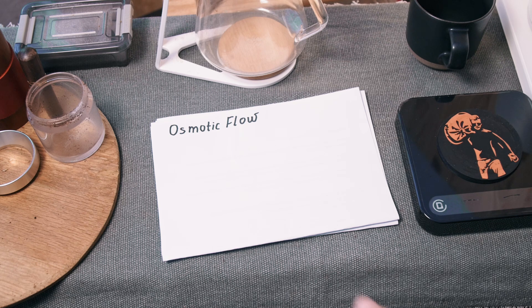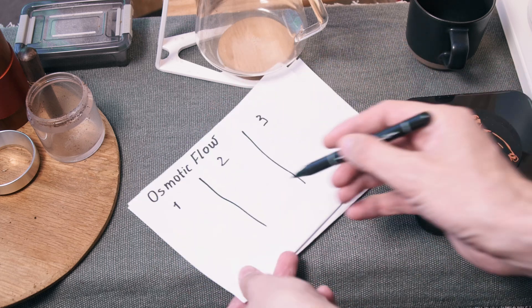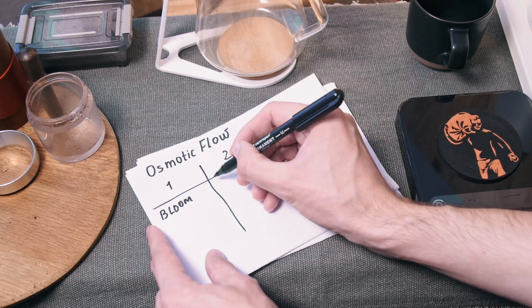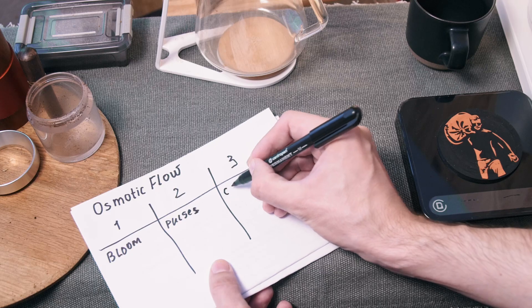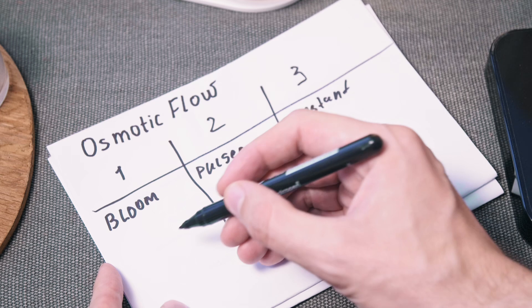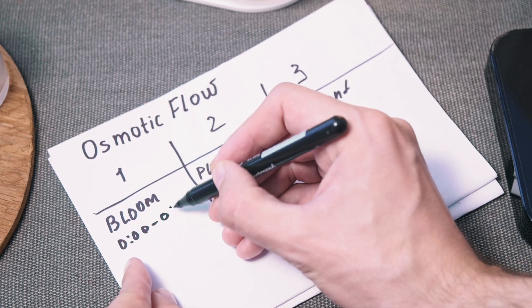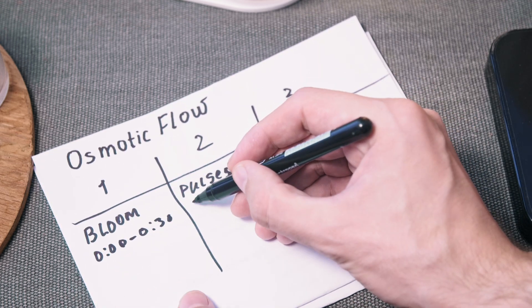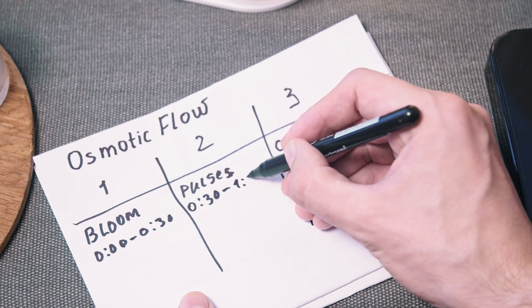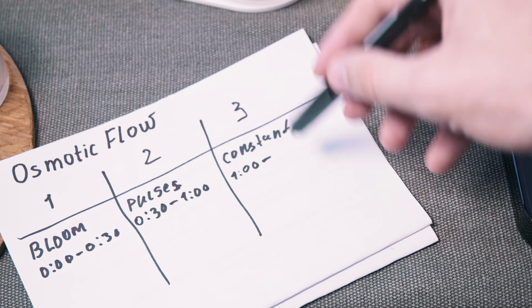First let's talk about the stages of brewing. There are only three — very simple. First stage is bloom, second one is pulses, and third one is constant pour. I will explain them after the brewing. This first stage takes from 0 to 30 seconds. From 30 seconds you make pulses until one minute. And from one minute you do a constant pour towards the end.